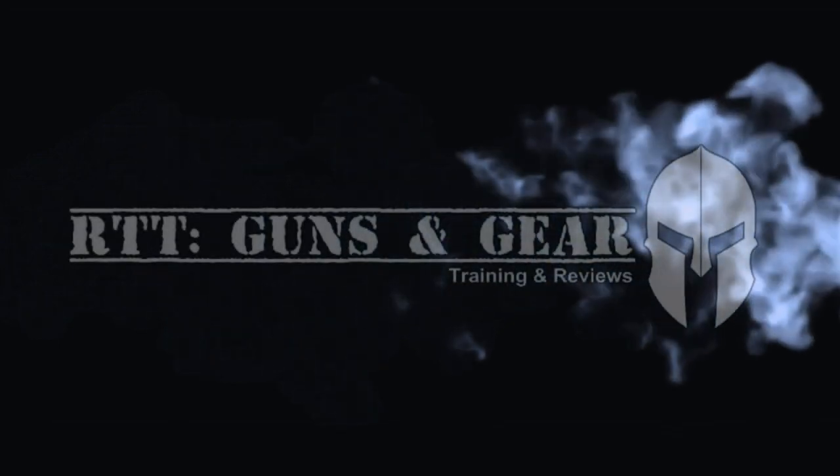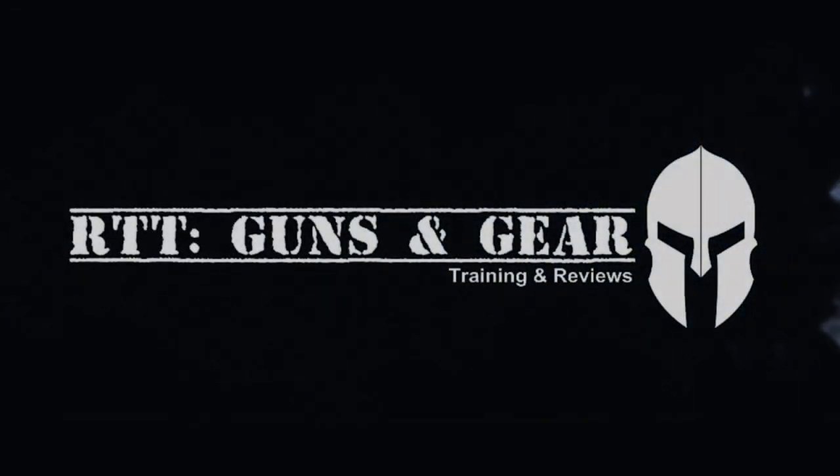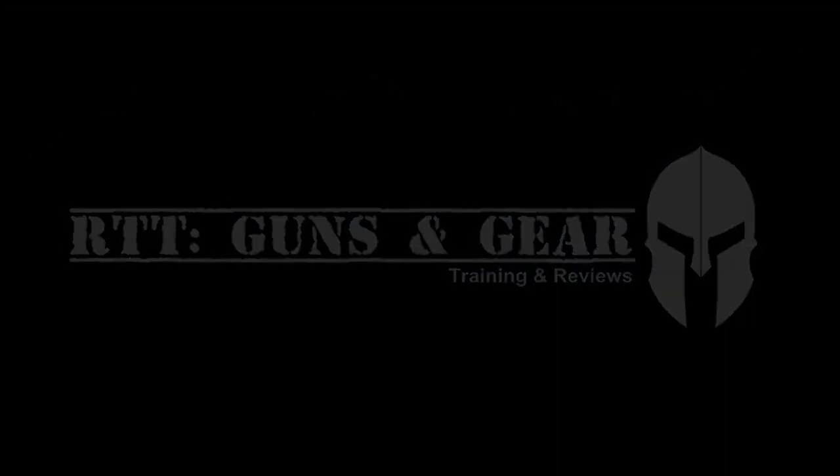Hello everybody, welcome back to the channel. Today we're going to be discussing the age-old question of how to get the soot off of your light. Just because your light is smoky does not mean that it's ruined. This has been an age-old question that from generation to generation seems to have stumped new shooters worldwide.